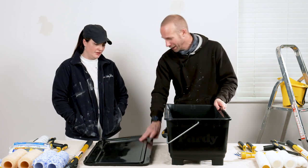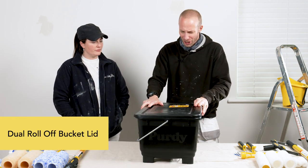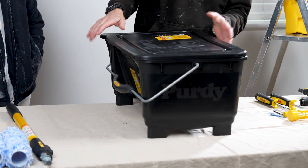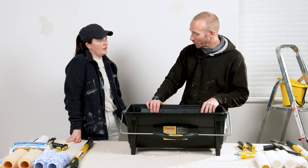You've also got a lid that you can throw on top as well - it will sit on there nice and snug to keep your paint clean and stop any bits and pieces getting inside, which is really good.